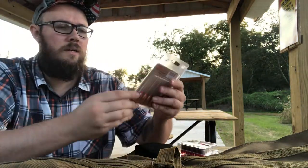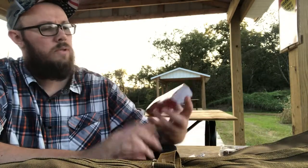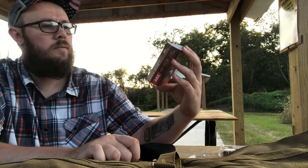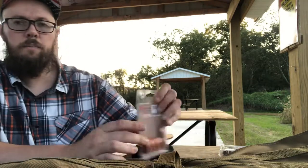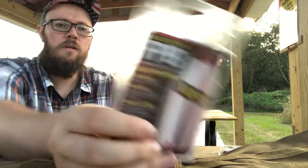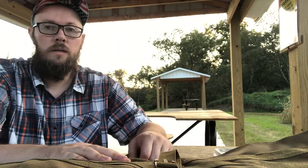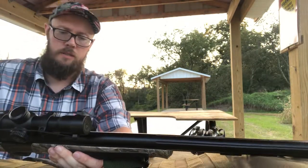Hey guys, here with my muzzleloader to try out some of these cool ARX bullets. Let's see how these work - they're a polymer bullet with some form of copper powder blended into them, and these are what I've been using in my muzzleloader so far.